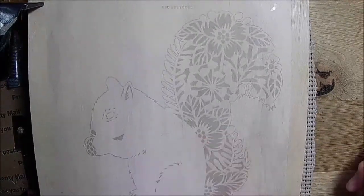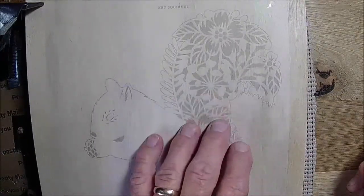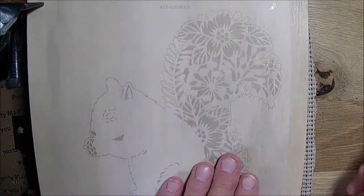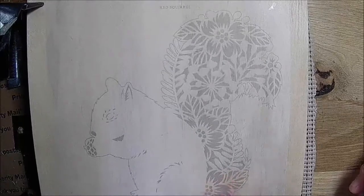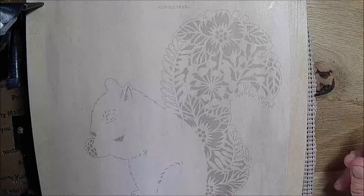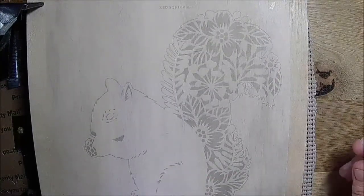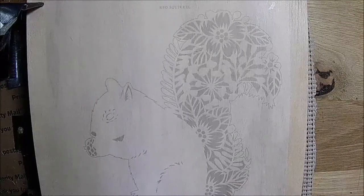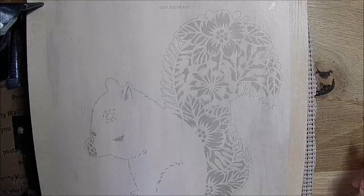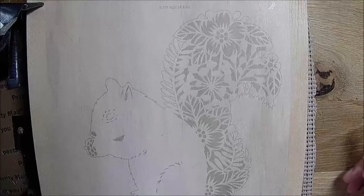We're gonna do color — Shell's gonna color the squirrel's tail and I'm just gonna do the outlines. She's much better, she's an artist. I'll have her do it, she'll be a lot better than I am. Let me turn my thing on — it's a variable temperature wood burner pyrographer burner. I love it, I've had it for several years but just never really got to use it until recently.